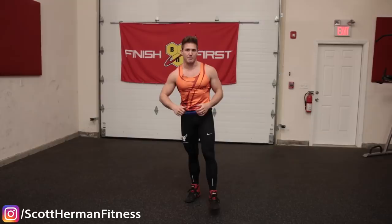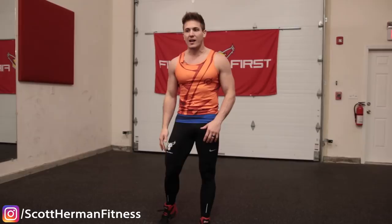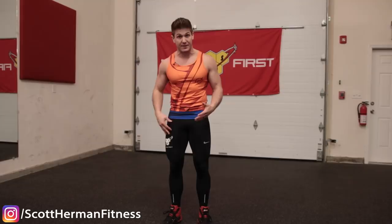Mistake number three is something I like to call stiff leg dropping, and you see this in beginners but also as people start to fatigue. Probably what fatigues the most for the majority of people is the quads, because you're doing a lot of jumping and squatting. As soon as those quads get tight or fatigued, generally you don't want to bend them if you don't have to.